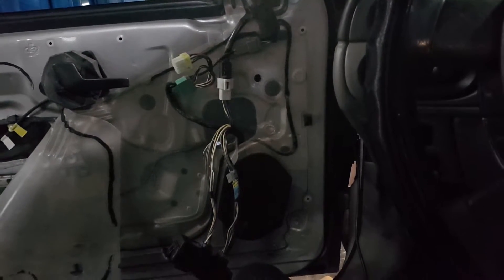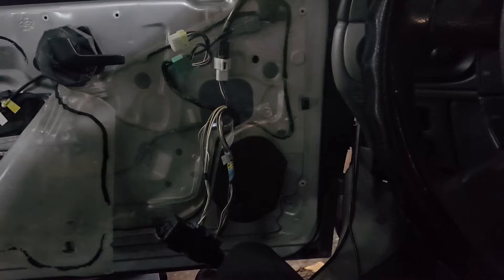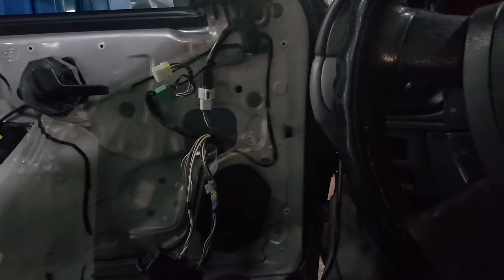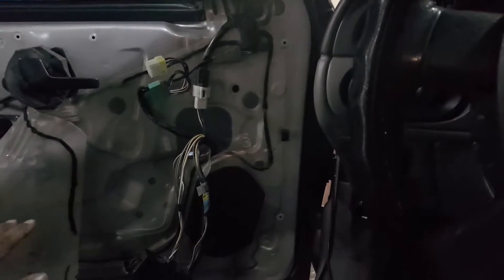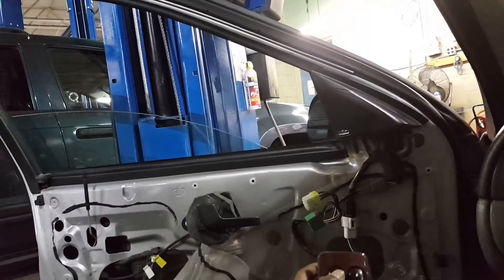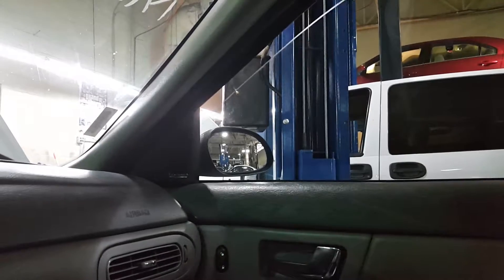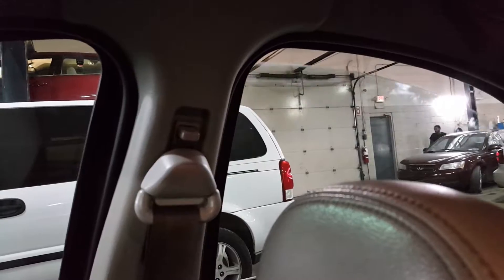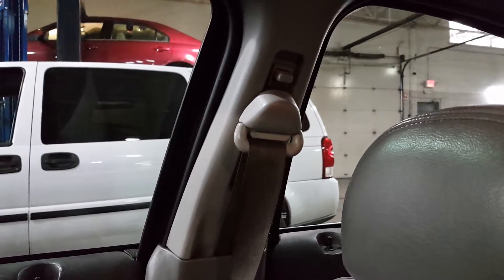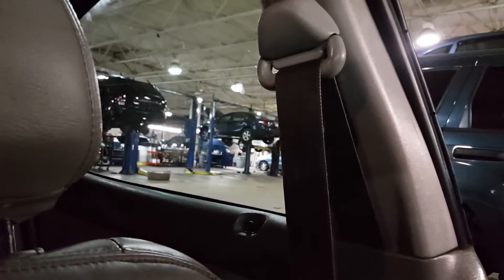I got the left front door panel apart because I wanted to do some testing around the switch and see what's going on. When you're testing, there's never a specific order you go by — you can make up your own steps. I troubleshoot the way I troubleshoot. So the left front goes up and down, right front works. The right rear was working intermittently, now it's not going back down. Left rear — hitting the switch, it's not doing nothing, but if I hit up I can hear it going up. Same thing for the right rear.